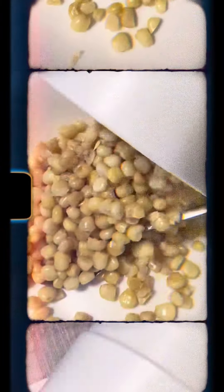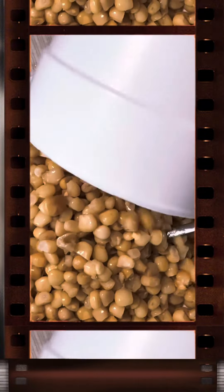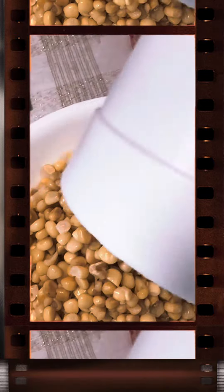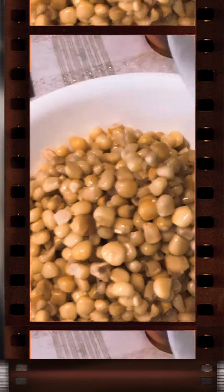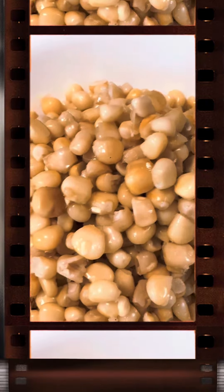Elote, a delightful Mexican treat, offers a unique twist on the classic street food. This variation takes all the delicious flavors of elote and presents them in a convenient cup format. Instead of enjoying the corn on the cob, the kernels are removed and placed in a cup.